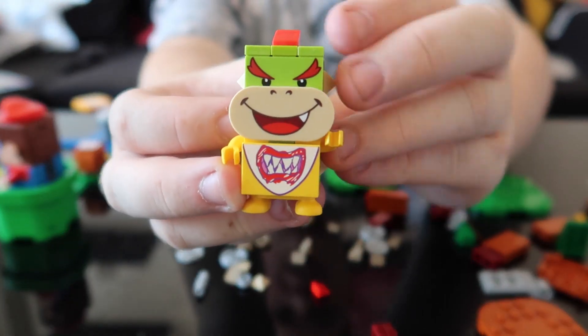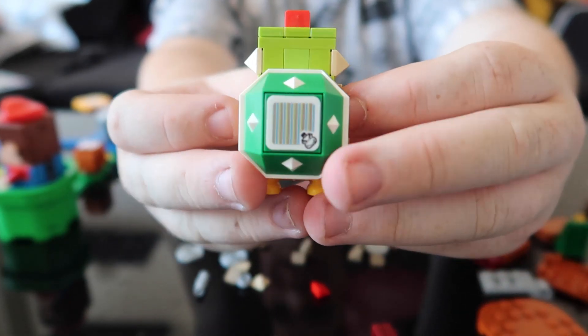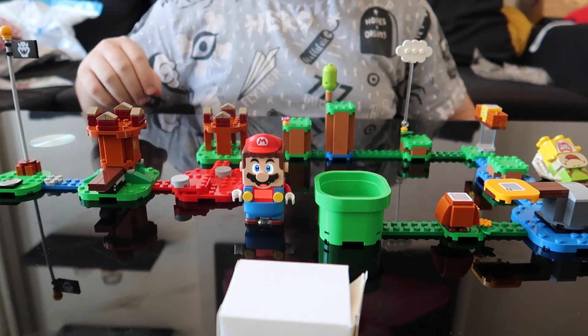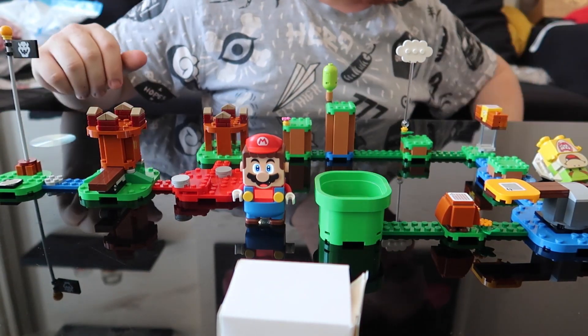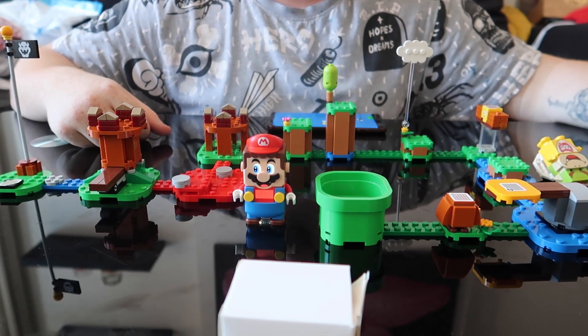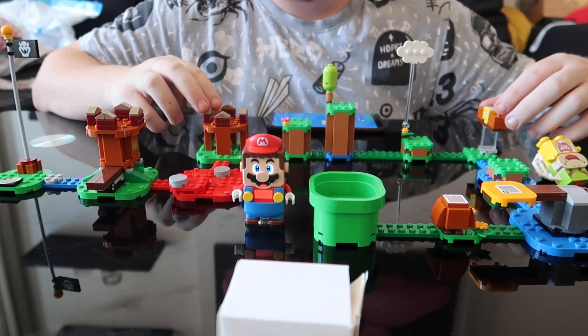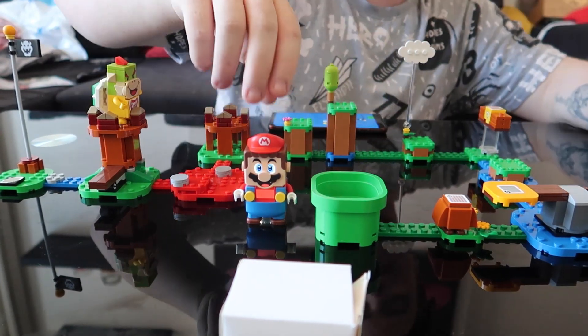And there you have it — a little baby Bowser, or Bowser Jr. as you call him. He's got a little scanner on the back. His little level is all built. So all we've got to do now is jump right into his place and see how many coins we can get. We've got to defeat Bowser — I love this, let's go!